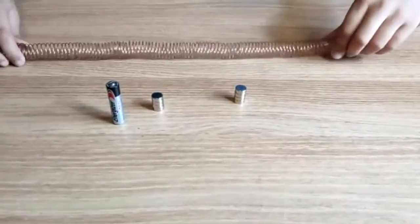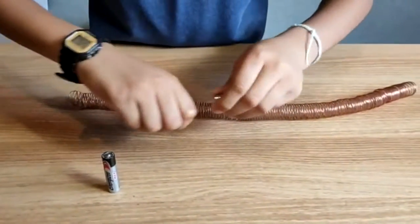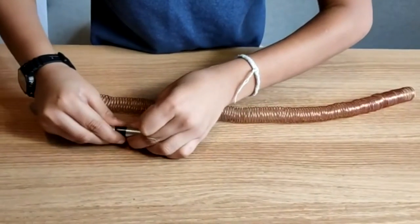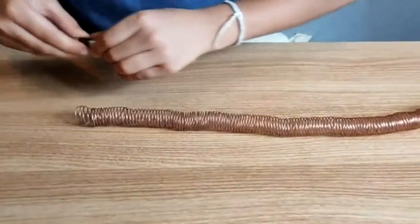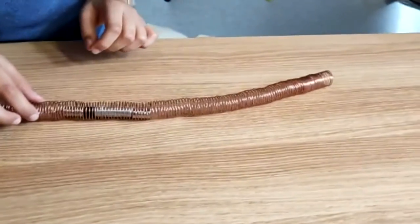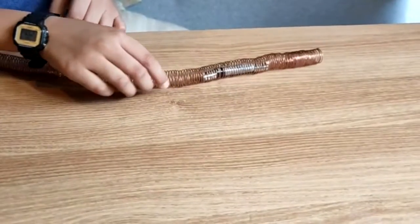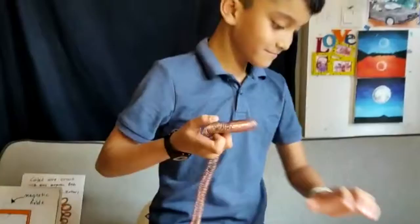And here is how it's set up. The magnets need to be repelling, so I put them on either side of my battery. And then I put it inside the tunnel with the copper wire. You see? There we go! I did it!